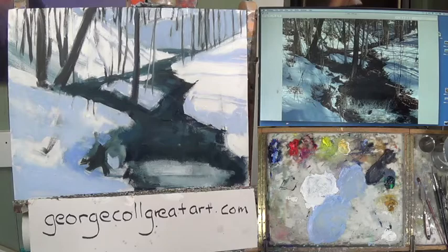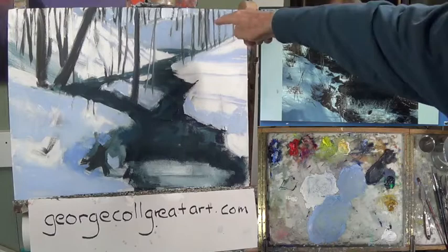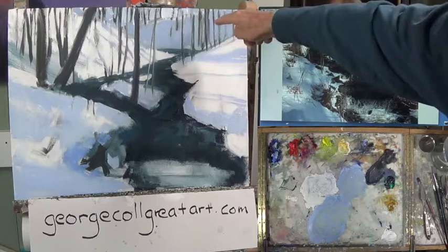With that, I'll bring this section one block-in to a close. We're successful in getting the canvas covered in paint with the right values in the right place — that's what we wanted to accomplish today. Off camera, I'll be reinforcing some of my little trunks that I've lost. With that, I'll bring it to a close. Thank you so much for tuning in. Zoom students, you can unmute and we can start talking again. Bye-bye.